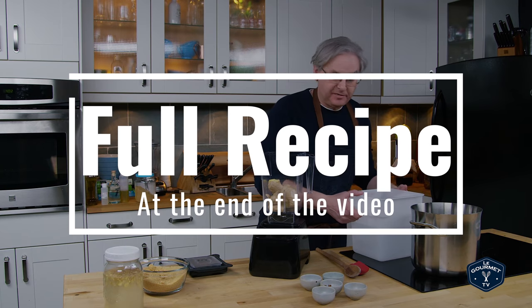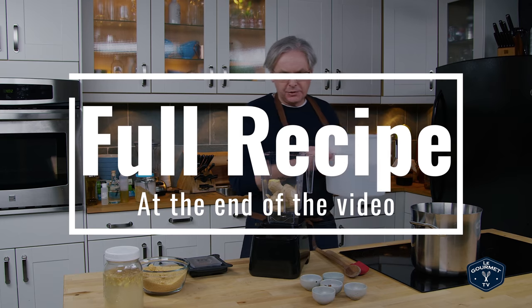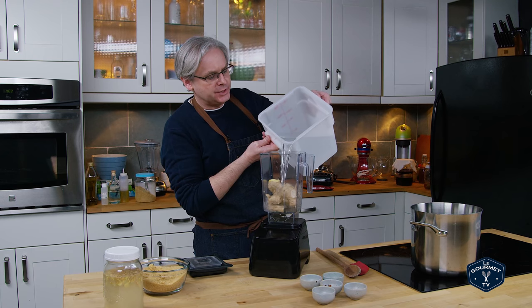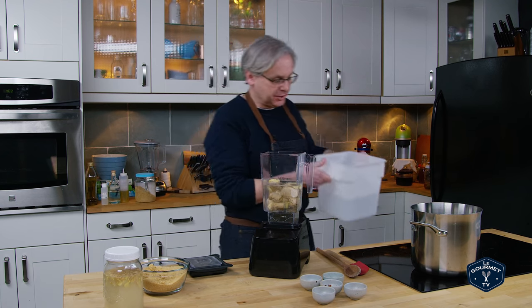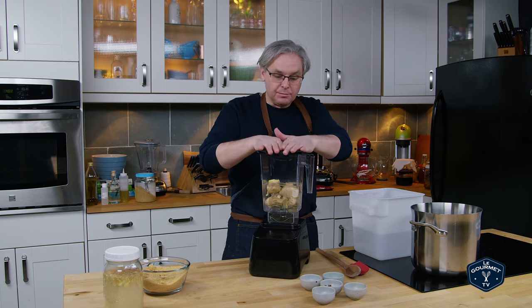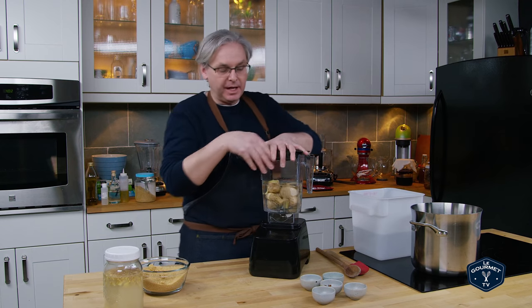Just because I like flying without a safety net, I'm going to try something different. I don't normally put this in the blender — I will usually use a food processor and grate the ginger — but I thought let's put it in a blender and see if we can blend it fairly smooth and extract as much flavor as we possibly can.